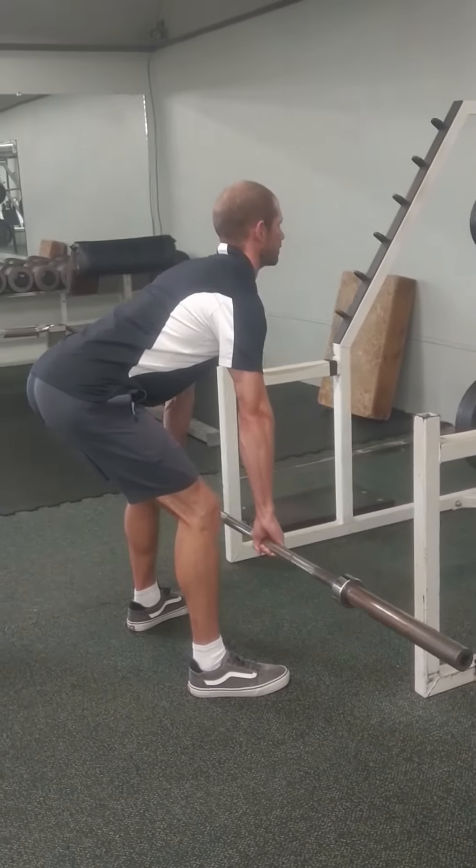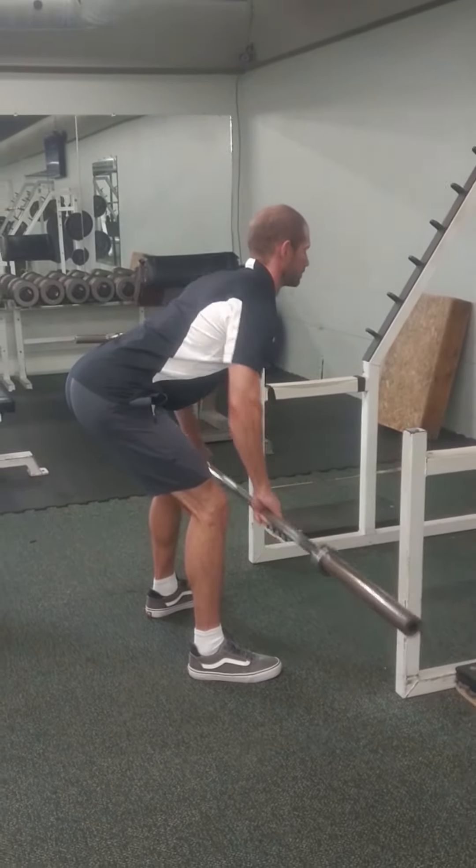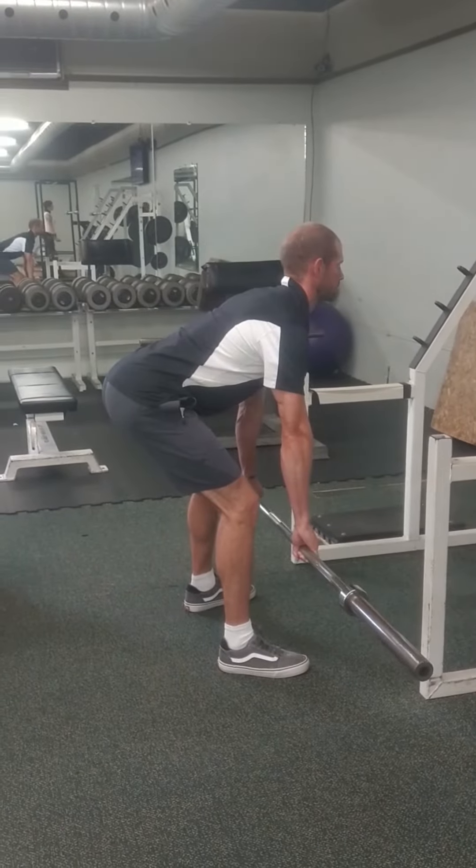Let your arms hang straight down beneath your chest. Pull the bar up towards the bottom of your rib cage, keeping your elbows out and back, and squeeze your shoulder blades together.